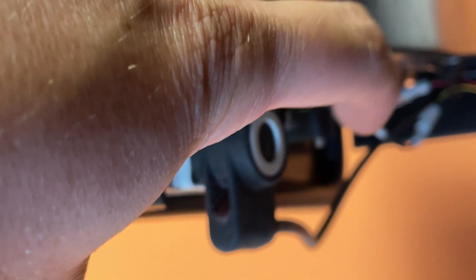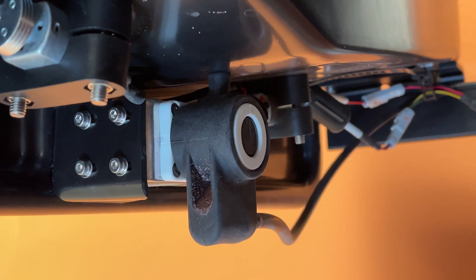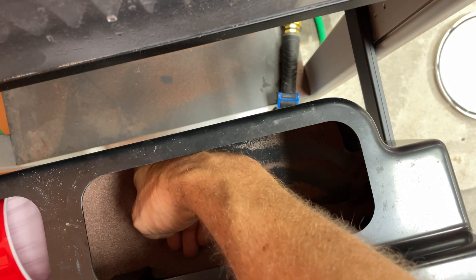If it's flowing correctly, you'll see it actually spill out. So pressing the button with the boot on, you'll still see that material. Now, if yours is not flowing, that's the first issue that we want to check.